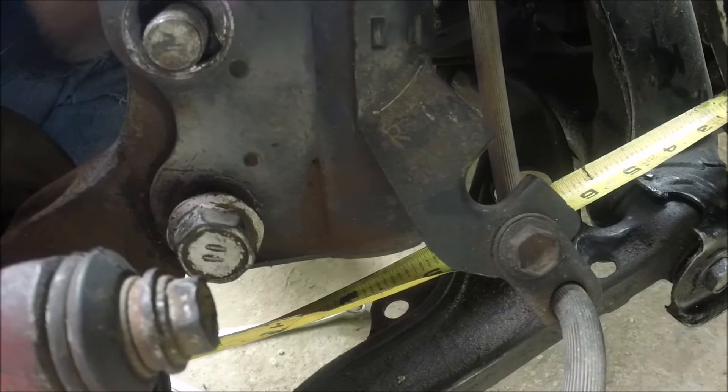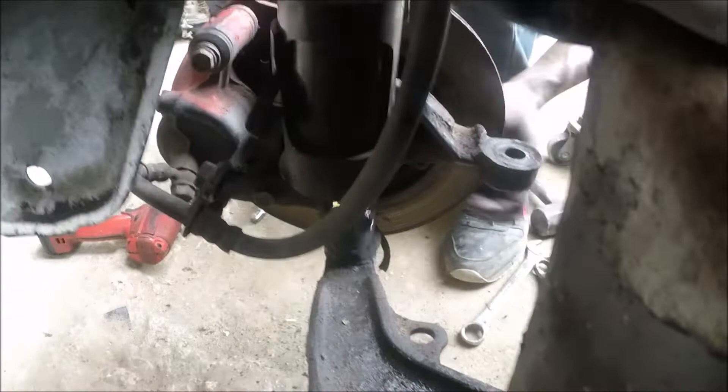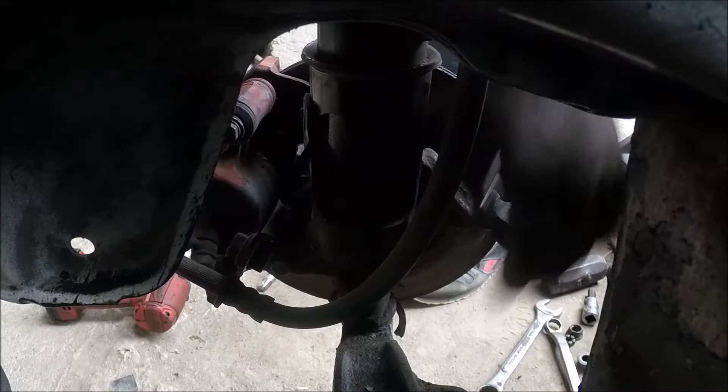Then I measure from that one-inch spot to where the CV joint would sit on the inside of the hub. We're going to basically have to cut axles this time — cutting the axle, keeping the original Toyota end, and converting the Honda side. So I just have to use the original CV joint from the Toyota and measure from that base to the inner cup.